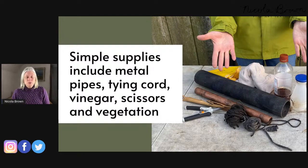The simple supplies you need when eco-printing in the dirty pot include metal pipes. You can work without them, but you'll get better results with them — each type of metal gives a different effect and helps achieve different colors. I also always use vinegar; you can work without it, but you'll get better prints with some vinegar. And scissors and vegetation — that's really all you need, along with your fabric, your pot, and your heat source.